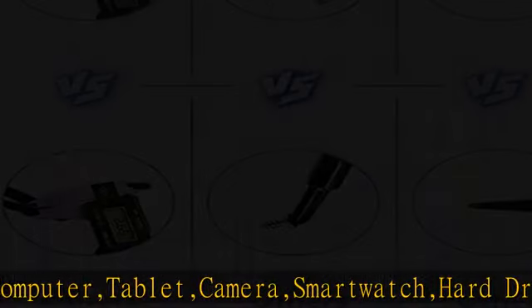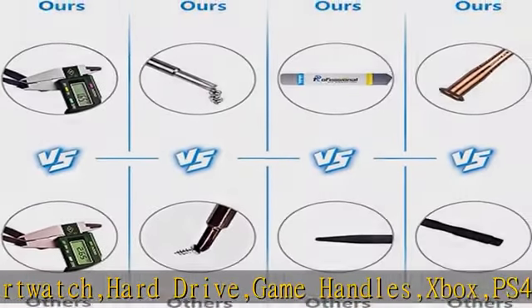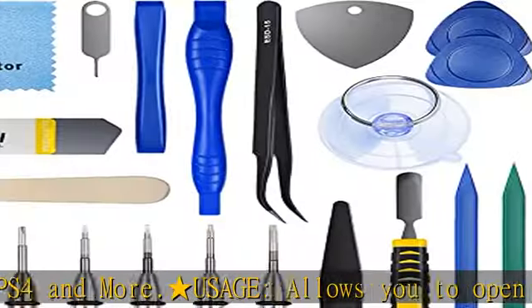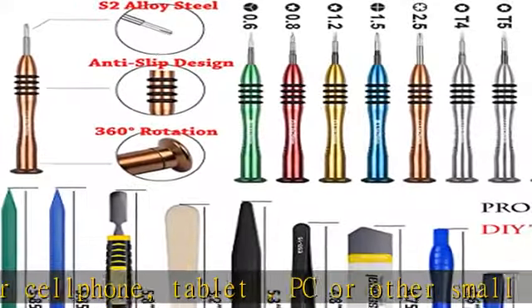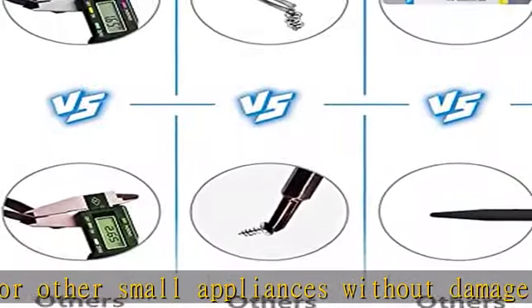Complete and convenient tool set for replacing screen, battery, or cleaning your devices inside. Superior DIY premium aluminum alloy screwdrivers set, ESD tweezers, ultra-thin steel pry tool, and other generic functional pry bars included for opening kinds of devices, so you don't need to purchase them separately — more convenient and durable.